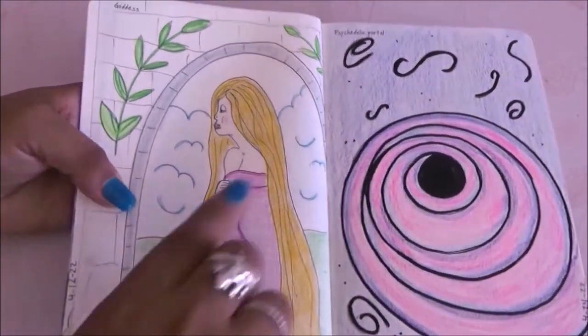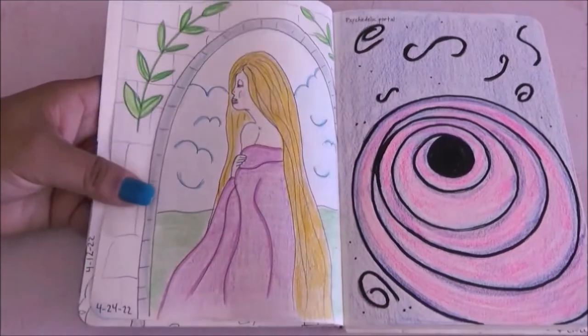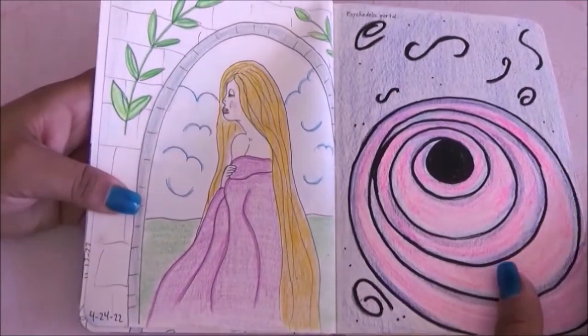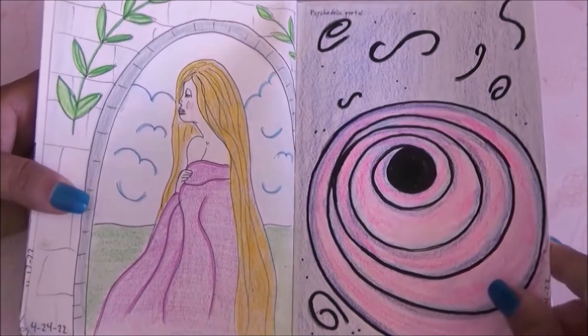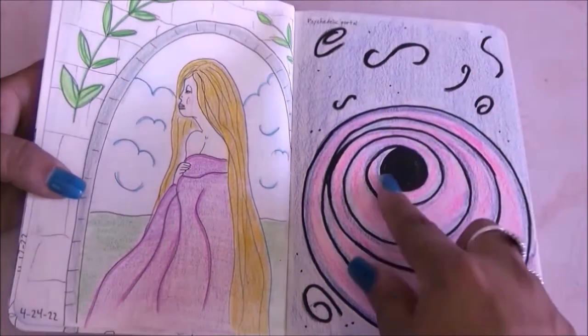For this page I had to draw a goddess, so I went with a kind of Greek goddess vibe. On the other page I drew the second psychedelic portrait, which I'm not very convinced about but I did what I could.